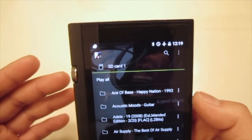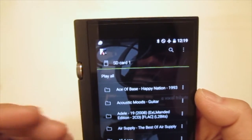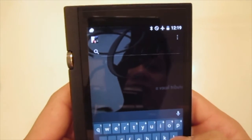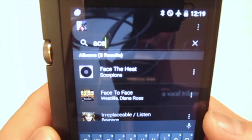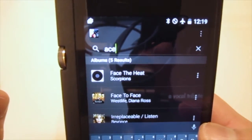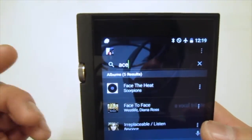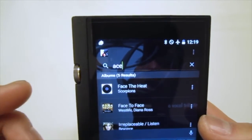You can also search for song names and more. With the search button, I'll type in 'ace' and it will pop up everything matching that search criteria — including song names, artist names, album names, or anything containing that short search phrase.